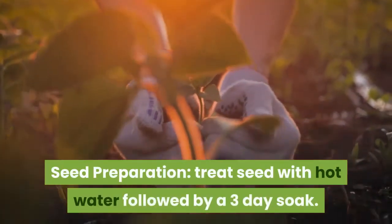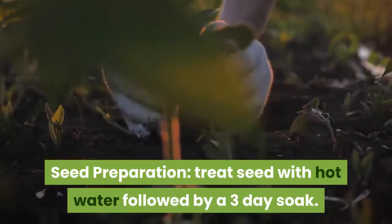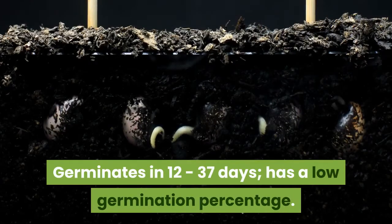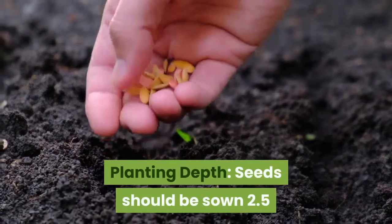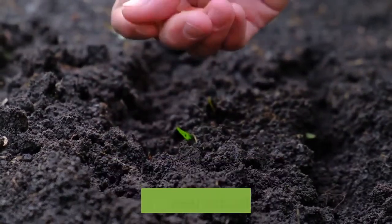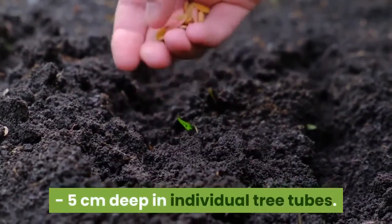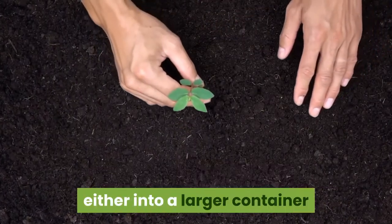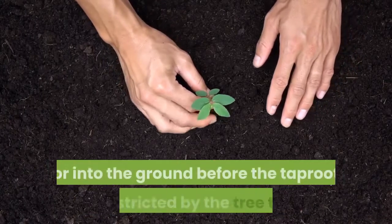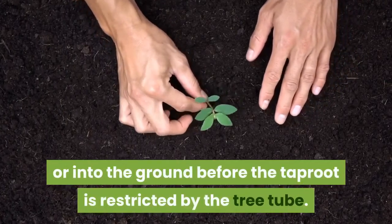Treat seed with hot water followed by a three-day soak. It germinates in 12–37 days and has a low germination percentage. Seeds should be sown 2.5–5 cm deep in individual tree tubes. Transplant the seedling when 8–10 cm high, either into a larger container or into the ground before the taproot is restricted by the tree tube.